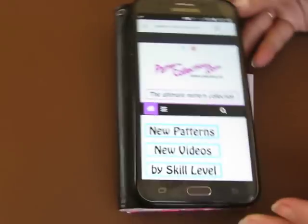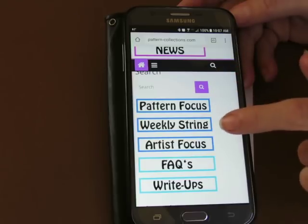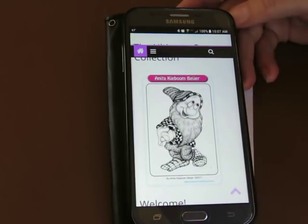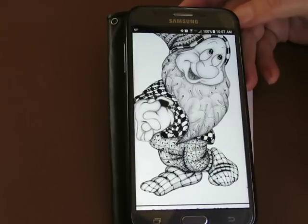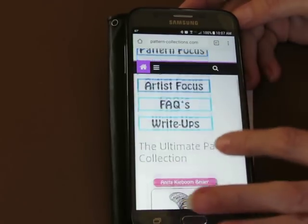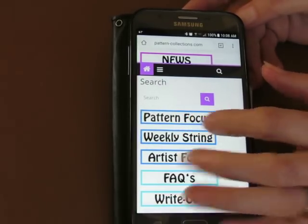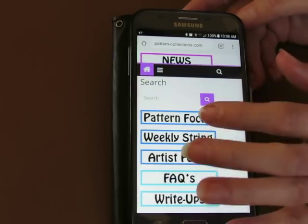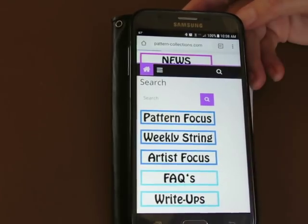Hello everyone. Let's try pattern-collections.com and look at the new patterns. If you scroll down you find all sorts of interesting things. There's a highlighted or featured item today — somebody tangled a Disney character. Isn't that awesome? So you can take your tangle patterns, find a coloring page, and fill them in there. That is so much fun. I have done a lot of that in the past. I got my templates from Ornation Creation — if you look that up on Facebook there are free templates there and all sorts of awesome stuff happening on that particular group.